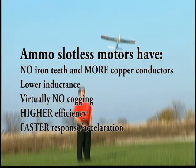Their secret? They're slotless. Unlike slotted motors, Ammo motors have no iron teeth and more copper winds. That means lower inductance for virtually no cogging, higher efficiency, plus faster response throughout the entire RPM range.